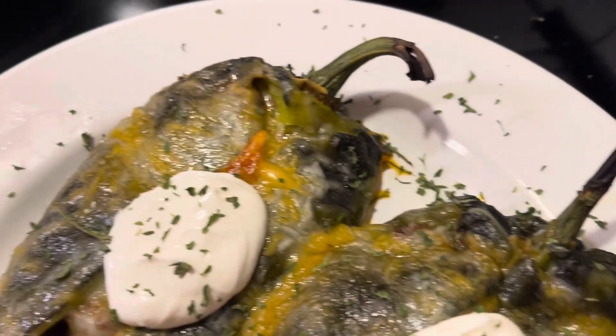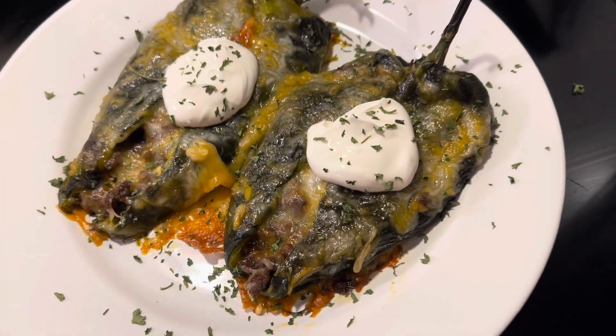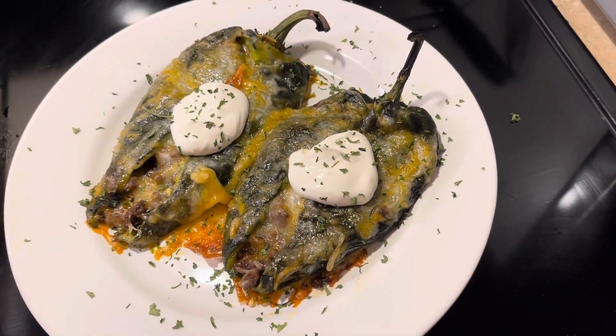I'm about to save another marriage with these oven-baked keto-friendly chili rellenos. Let's get started — I'm gonna show you how to make them.